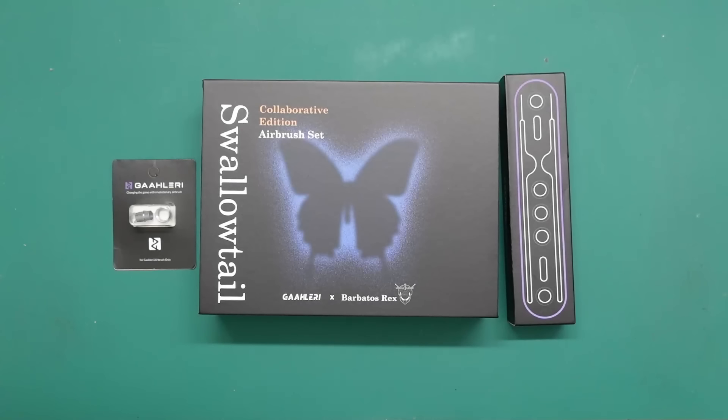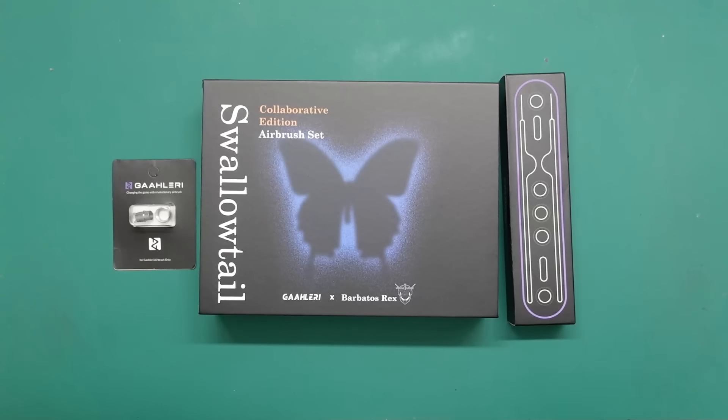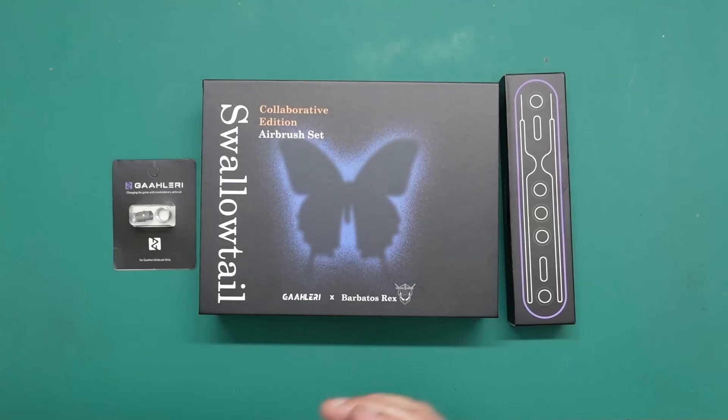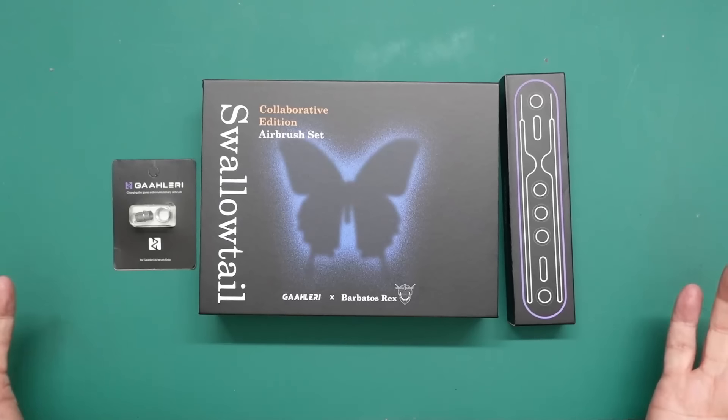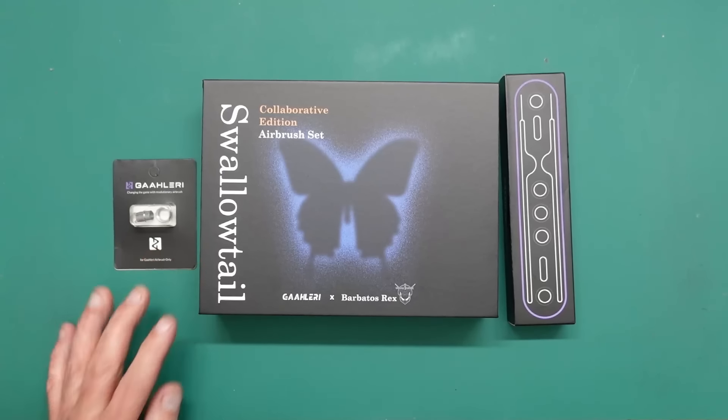Hello, Nigel here with Nigel's Modeling Bench. Here is my first review being done with a young puppy in the room, so we'll see how it goes. When it comes to testing the airbrush I will remove her from the room because I don't want to be spraying paint with her around — I won't be using an extractor, and I don't ever do that with another animal in the room. I may ruin my lungs but I'm not ruining hers.